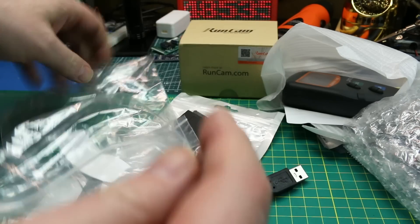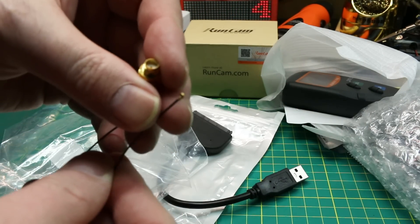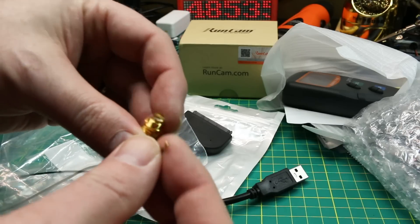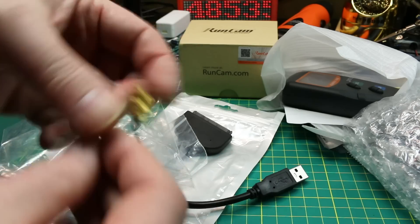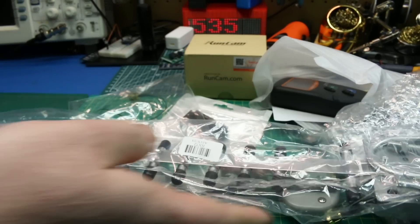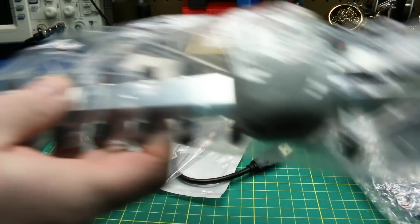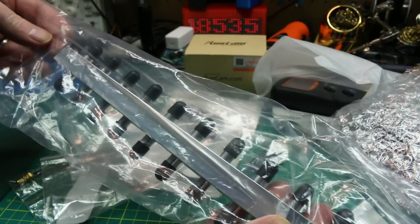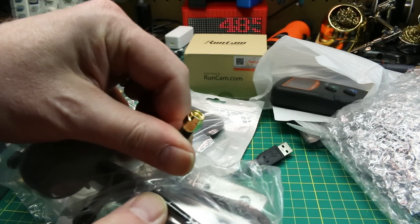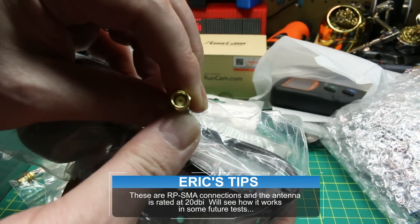Next up, some adapters — these look like antenna adapters, and you're going to see these on several upcoming projects. This is an SMA to MMCX connector for a very specific set of projects. And one thing this will hook to is right here — this will be in a standalone review coming up. This is a 2.4 gigahertz Yagi antenna. I actually think these are RP-SMA connectors.